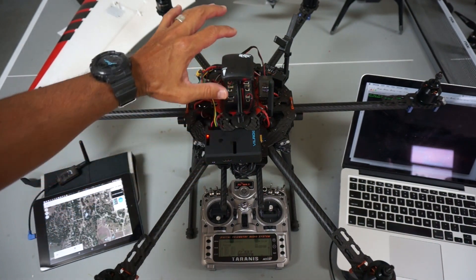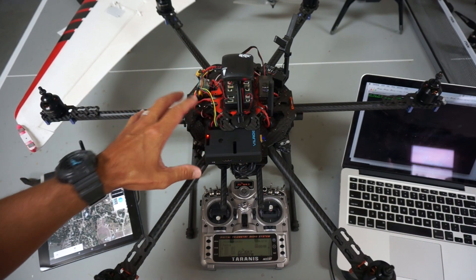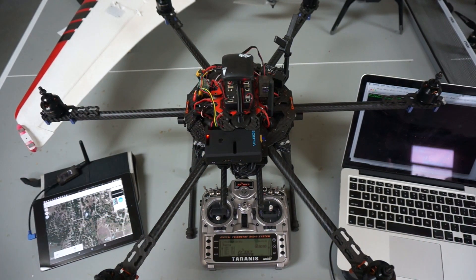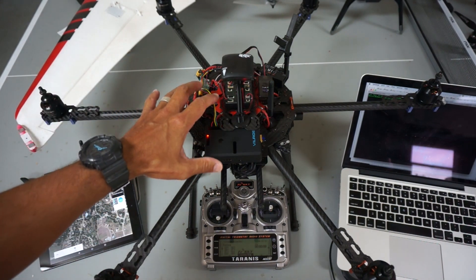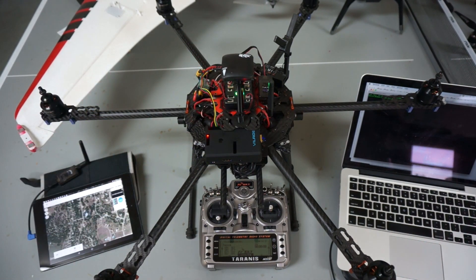This afternoon I got Copter 3.3.3 up and running — I just wanted to have the latest, as I had a pretty old version of firmware. Everything is tuned. You can see we have a green light GPS lock, which sometimes just really surprises me here in the garage to be able to do that.